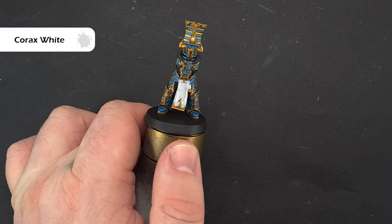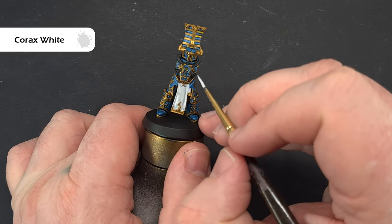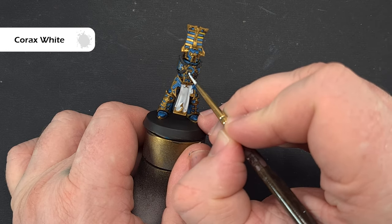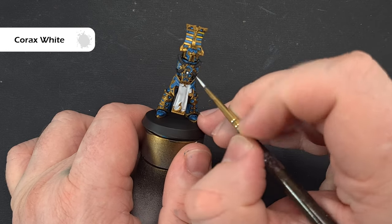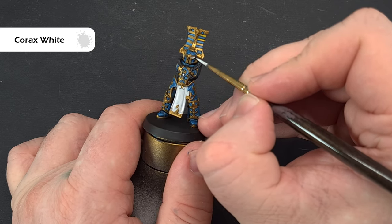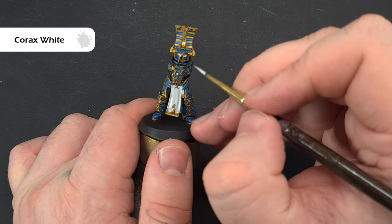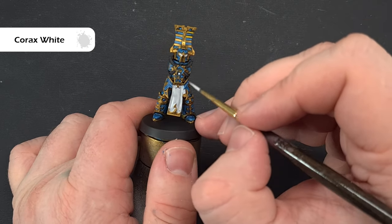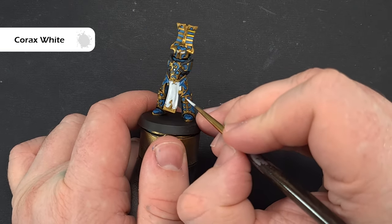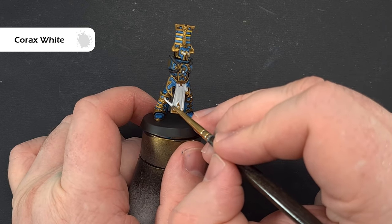While we're waiting for the first coat of Corax White to dry on the cloth, I did forget to say that we're going to paint all the gems on the model with Corax White as well — I'm just going to paint these eyes. Don't worry about being messy around the eyes because it's easier to go in and tidy up the gold after. Just get nice coverage of white in there, paint any gems you can see including things on the shoulder pads, and then we'll come back and do the cloth shading.